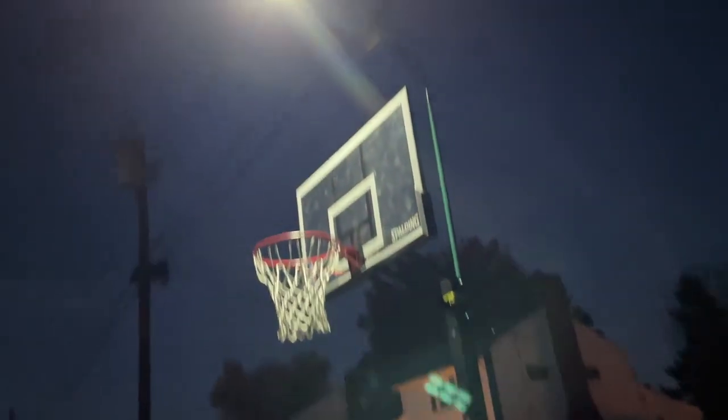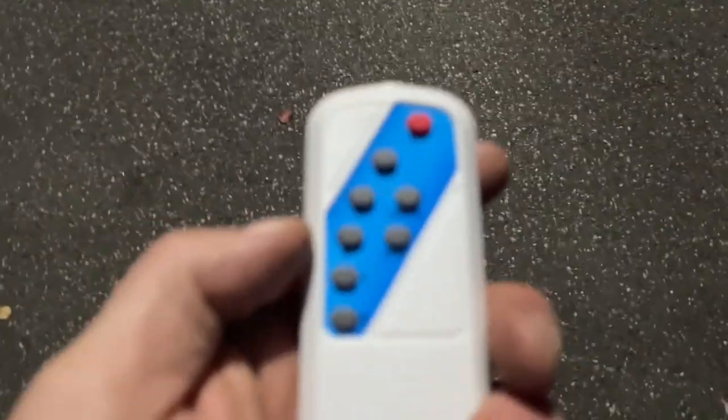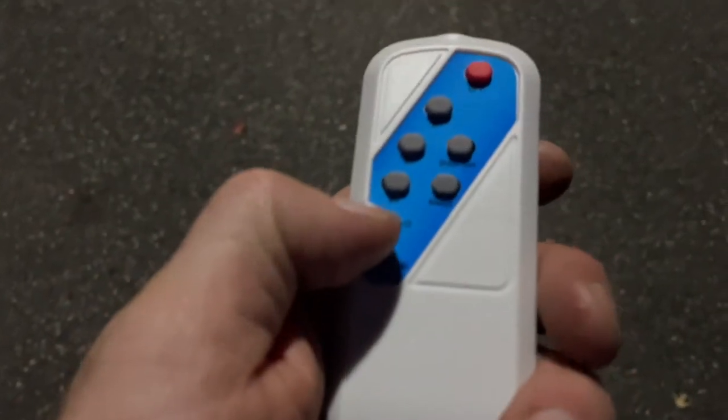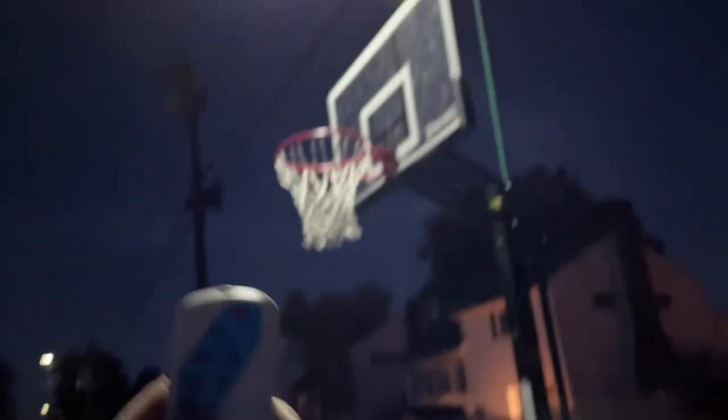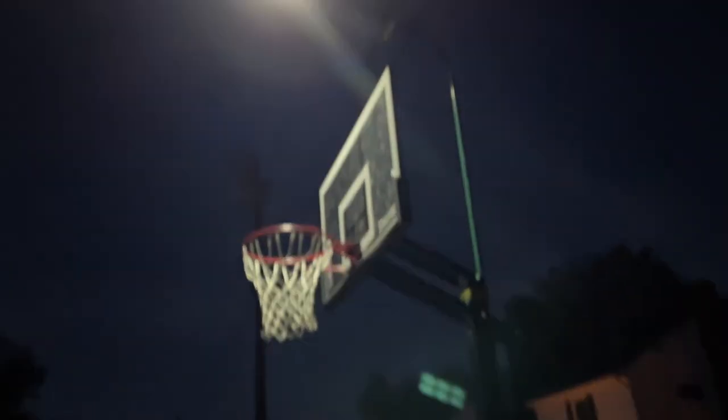Alright guys, here it is. Yeah, this thing is bright. There is a dimness and brightness setting, hour indicators, and all that on the remote. I'm not really sure how much dimmer it goes, but I notice when cars drive by — or when you don't use it for a while — it does go to a lower mode, so that is pretty cool. It lights up the whole block, as you guys can see. Perfect for basketball. And here's the bolts — one here, one up there. And that's it. I left one bungee up top keeping it secure, might as well.